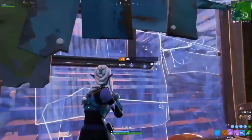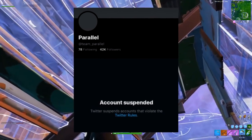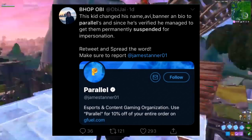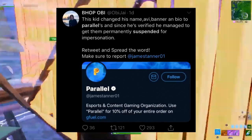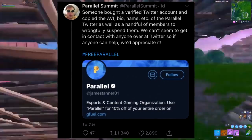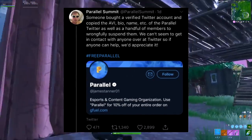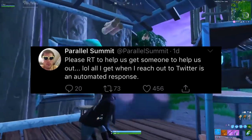The next story is also pretty insane — this one's coming from Parallel. Their Twitter actually ended up getting suspended yesterday morning, and it was falsely suspended. Basically, some kid bought a verified Twitter account, changed the name, bio, AVI, and banners to Parallel's, and since that account was verified, he managed to get the official Parallel Twitter permanently suspended for impersonation. Summit, the founder and owner of Parallel, tweeted that they can't seem to get in contact with anyone at Twitter, asking for retweets to help. All he gets when reaching out to Twitter is an automated response.